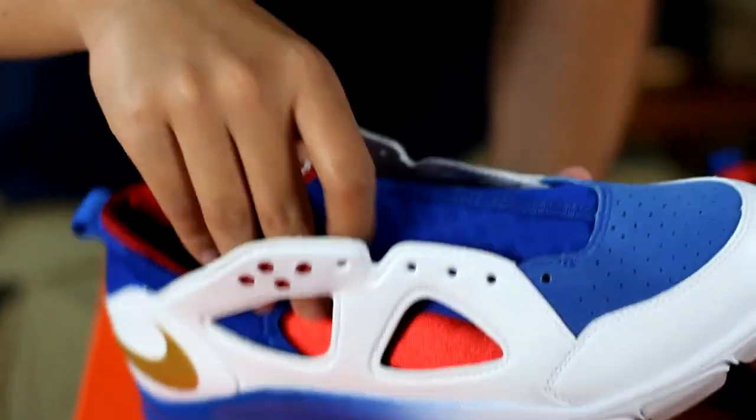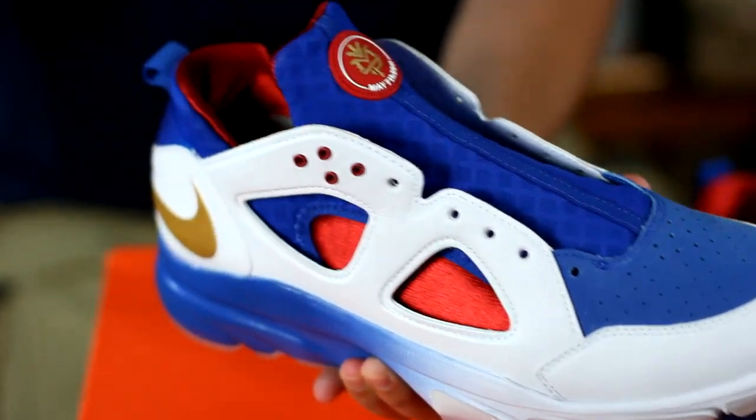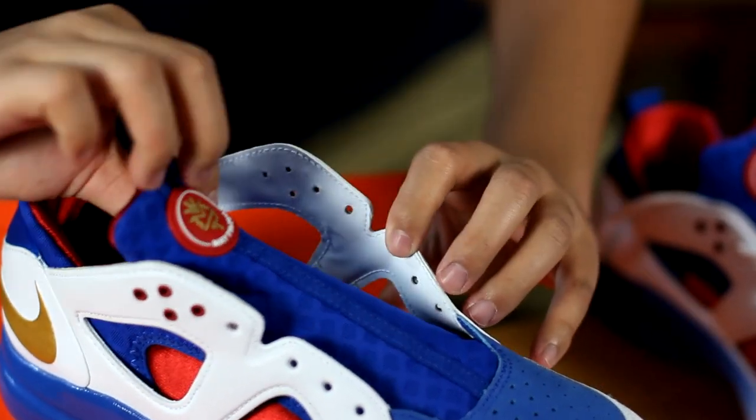This upper is a one-piece bootie that acts like a sock when worn. And on these blue parts right here, it incorporates Nike torch technology.